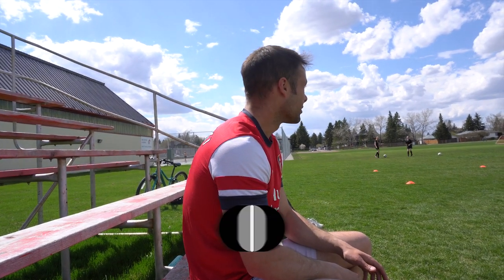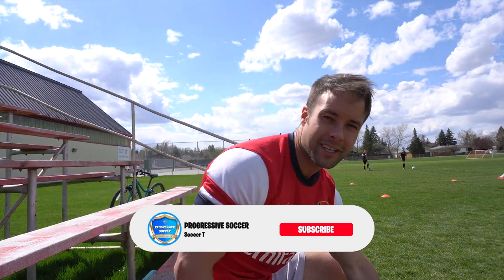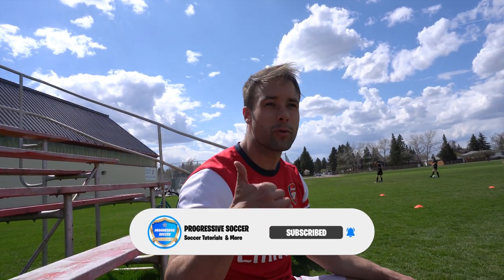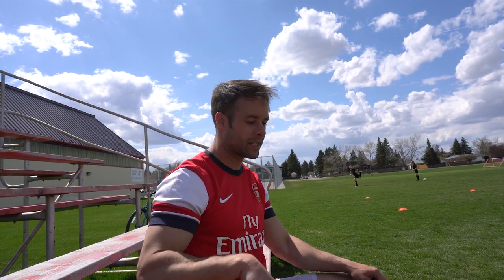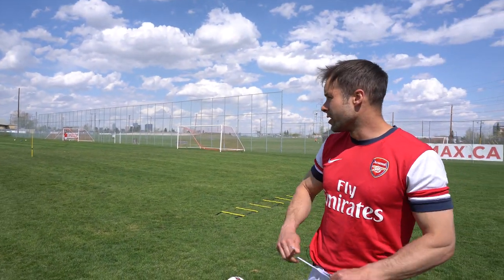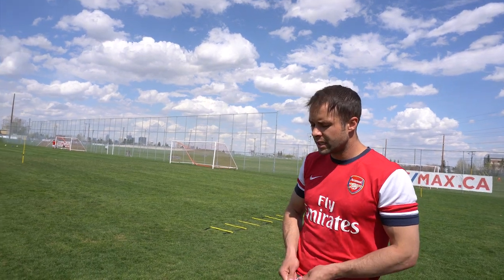It is an absolute beautiful day today, so let's get a little sweat on and get some more content for the channel. Thank you to everyone who's been watching — make sure when you do watch, hit that thumbs up, it makes a big difference. Comment below, let me know what you think. Let's have some fun!